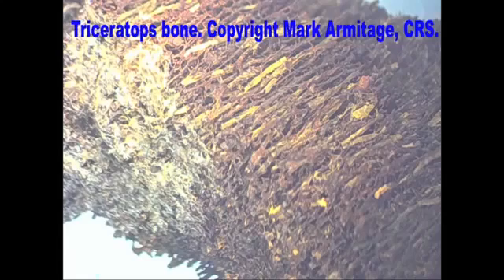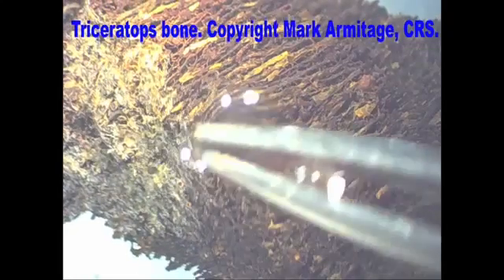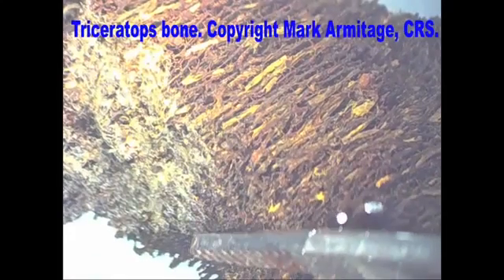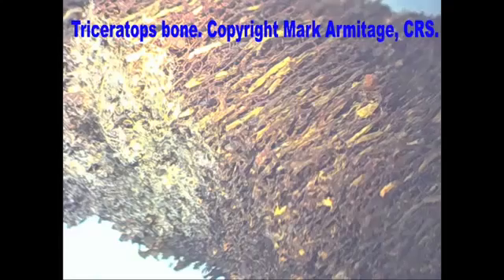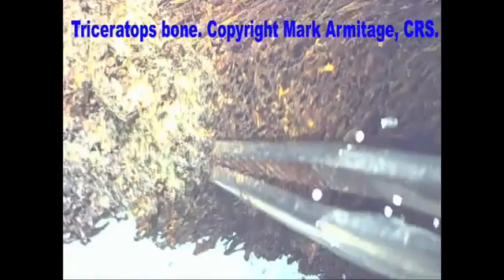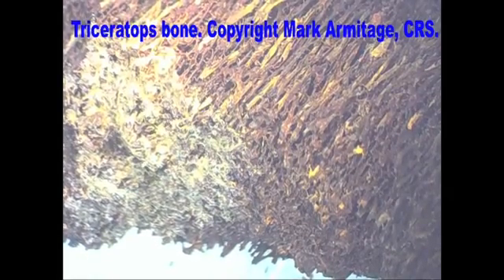Here is a piece of triceratops bone that has been decalcified, so all the bone minerals have been removed. You can see how many blood vessels are here. This white area is soft tissue on top of these blood vessels. The bone is very stiff because it's fossilized, and yet there's soft tissue in here — this is about 40 power under the dissecting microscope. As I move this, you can see these soft tissues waving back and forth in the liquid. This is impossible if these bones are that old — this would all be gone. Here you see the matrix of blood vessels, all permineralized and hard as rock, yet the white areas show all the soft tissue still present after decalcification. This is an indication that these bones are very young — not even 20,000 years old, probably much younger than that.